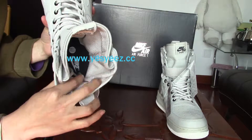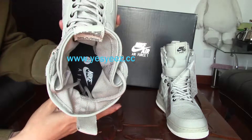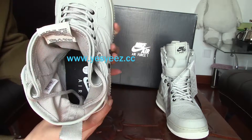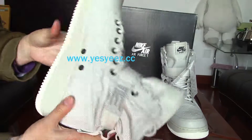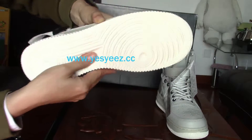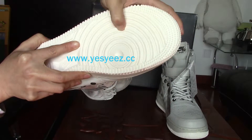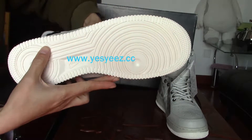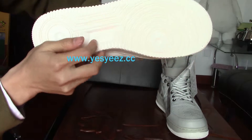And the Nike Air insole is black with white Nike Air branding on it. It's really nice. The white rubber outsole is really good quality, with circles on the part with the Nike logo.